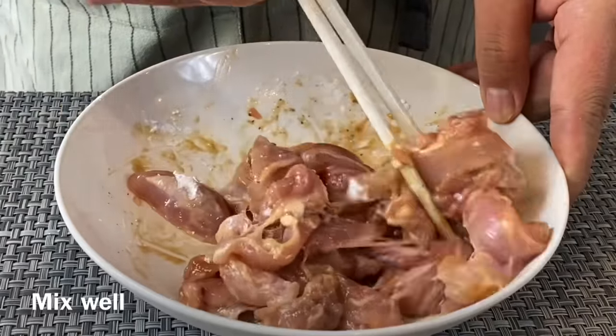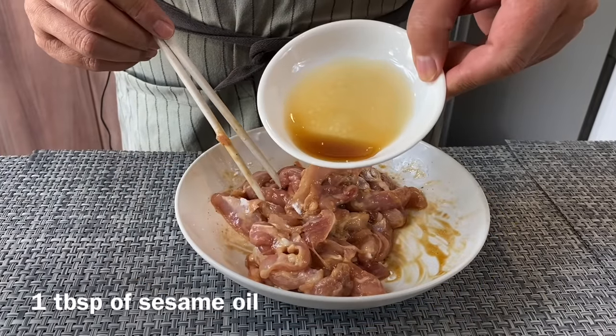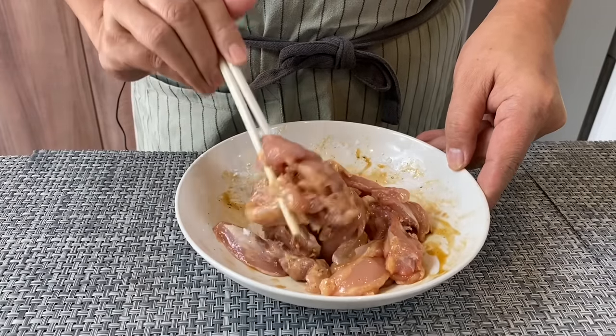Continue to mix them, and finally we will add in 1 tablespoon of sesame oil. Mix them up well and we will just leave them aside. You do not need to put them in the fridge because we will be cooking this pretty soon.